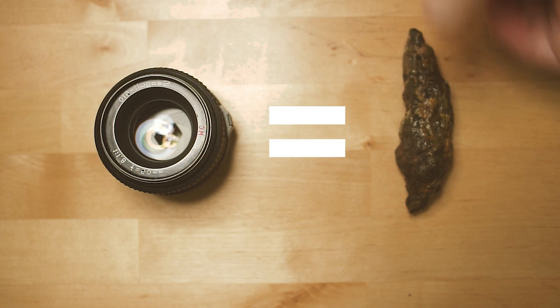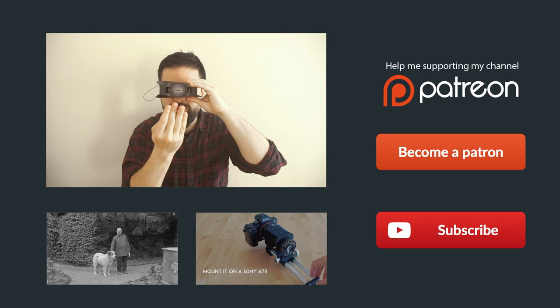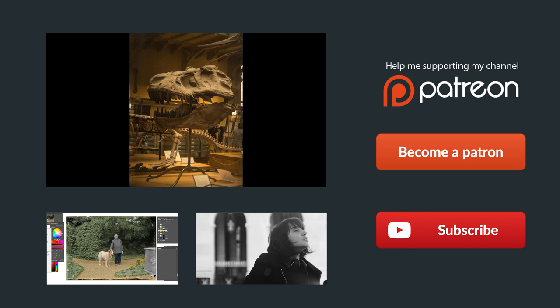Don't forget to subscribe to my channel to get more weird lens reviews, tutorials, and weird experiments. And support me on Patreon to do more weird lens reviews and weird photo experiments. Thank you.